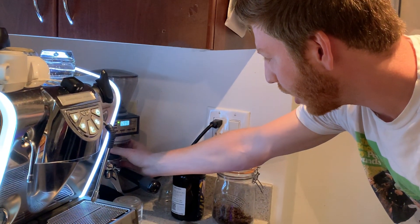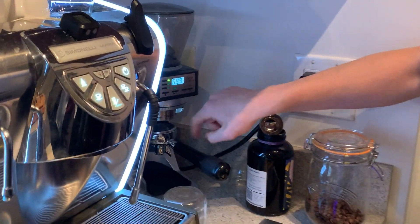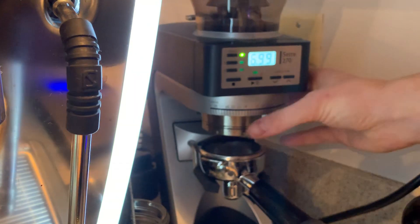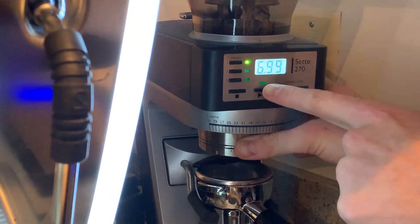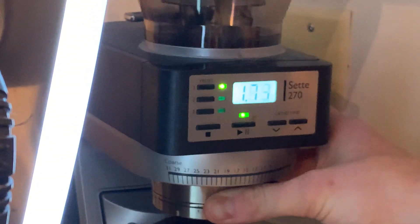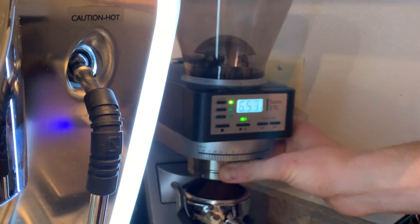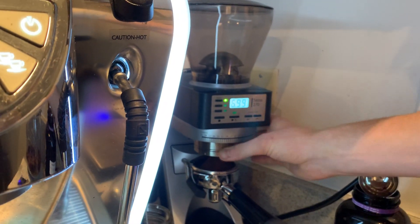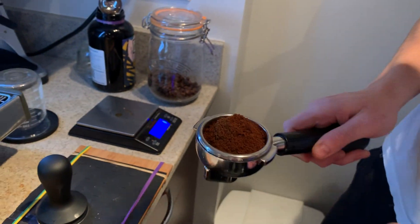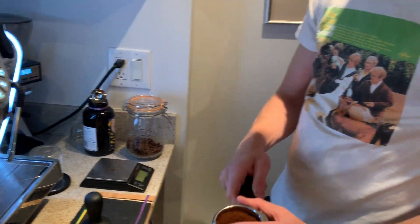I actually find that right now I have to hold these two things here. If you look closely, these are how you adjust the grind settings. There's just a lot of vibrations because it's moving really quickly, so I hold it together so it doesn't move. Seven seconds — you can look at the grounds here, it's really fluffy. It's kind of in a mound, which some people on YouTube say is a bad thing. I don't know if it is.